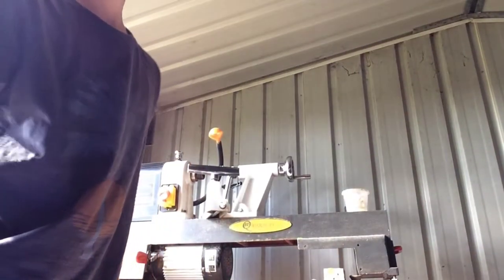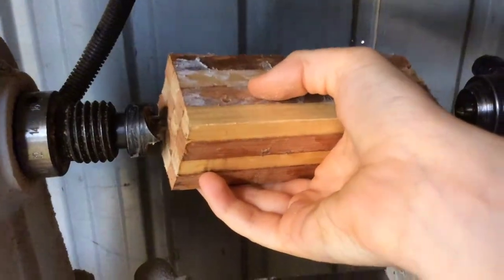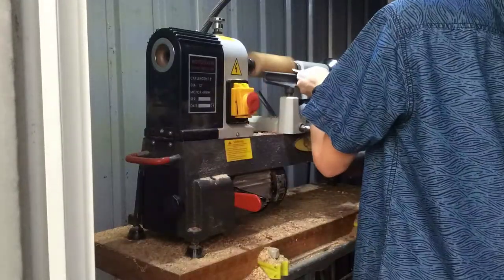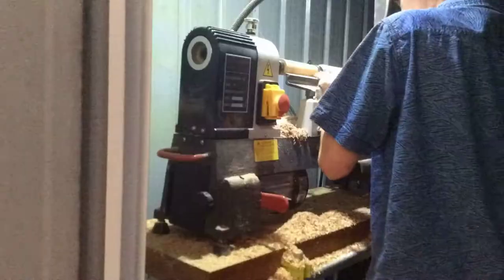Now I'm just going to bang in my spur centre. It's time to do some turning. I just need to put my spur centre in, put my piece of wood in, then tighten the tail stock down so it's all nice and tight. Then it's time to use my spindle roughing gouge and turn this square piece of wood down to round.